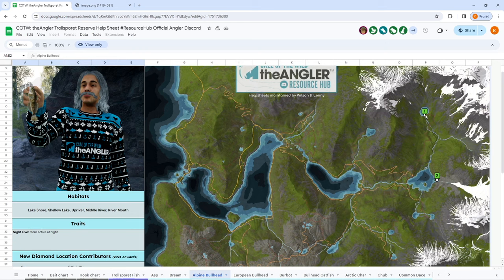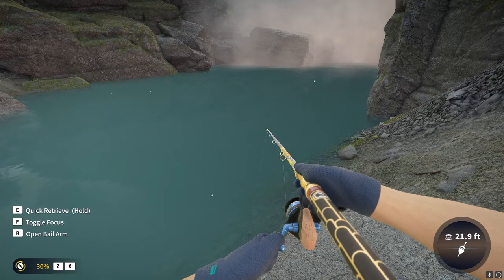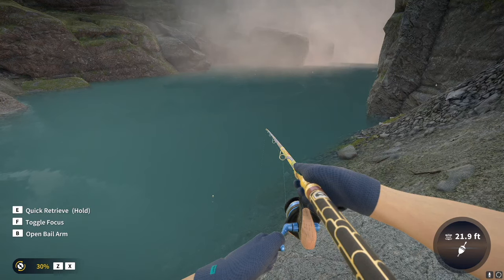We are at spot one, getting ready to go to spot two, which is right under a waterfall. What I like to do is spawn in at a fast travel point, summon a boat, go through, then fish off the rocks — that's where I caught my diamond. These are the only two known locations. We've moved up to spot two now, this is my favorite spot, my favorite rock. We've got one coming in right now already.